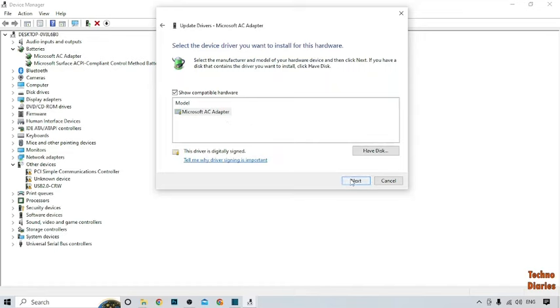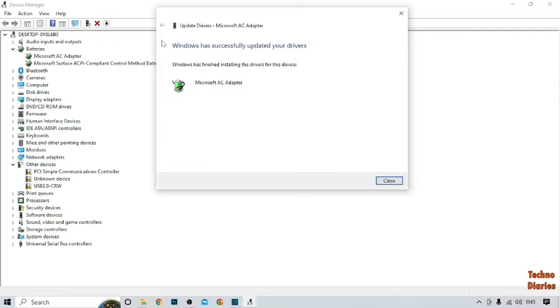Here you can see 'Microsoft AC Adapter,' so click on Next. Windows has successfully updated your driver and finished installing the driver for this device. We have now updated the first driver.